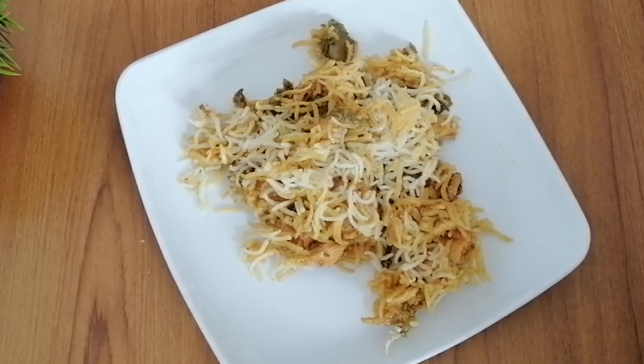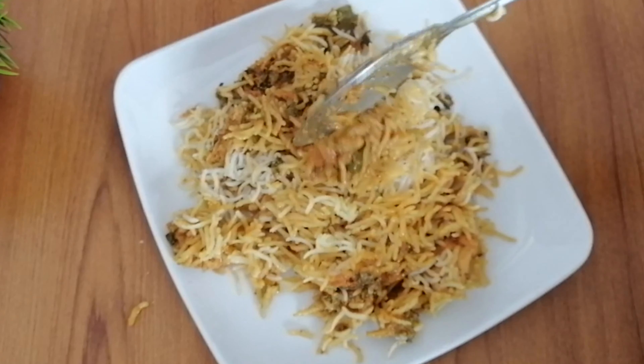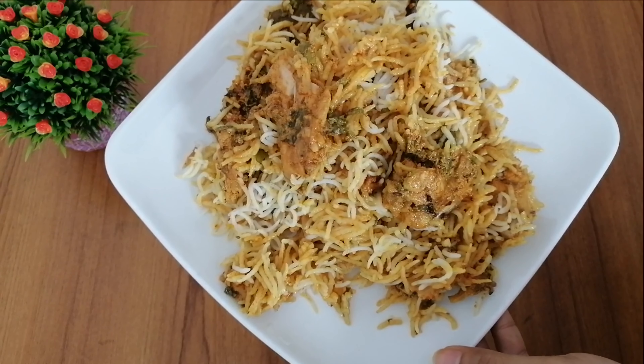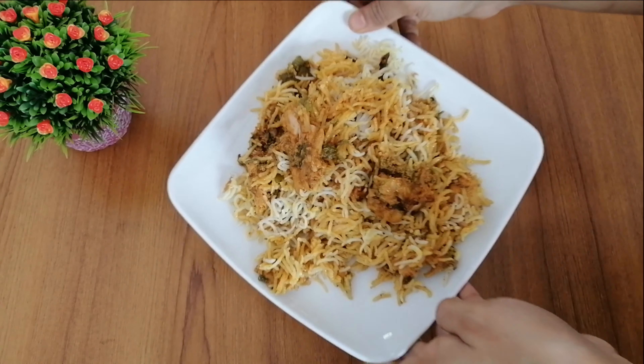I will try this recipe — please share your results in the comments section. Don't forget to like, share, and subscribe to the channel, and click on the notification bell.